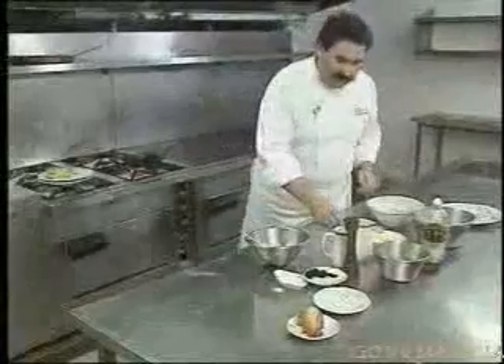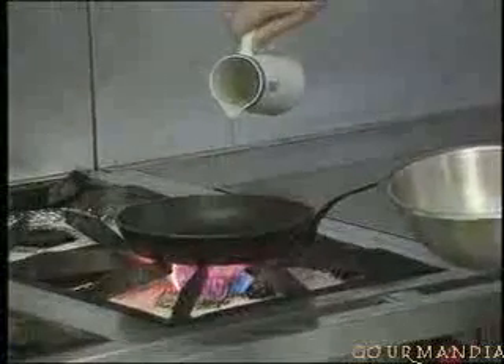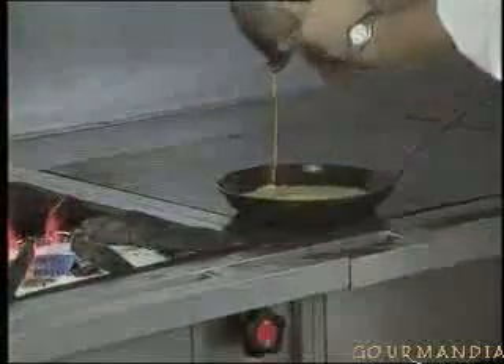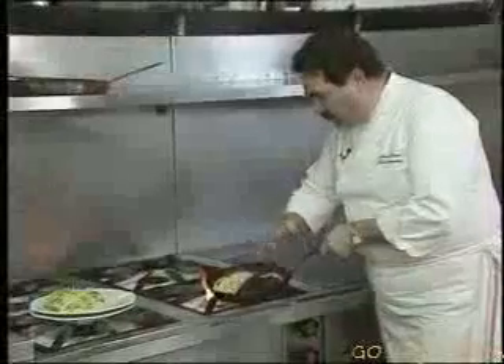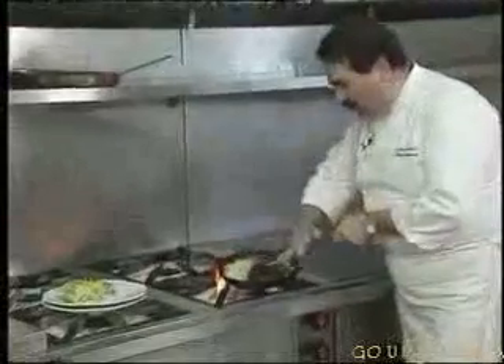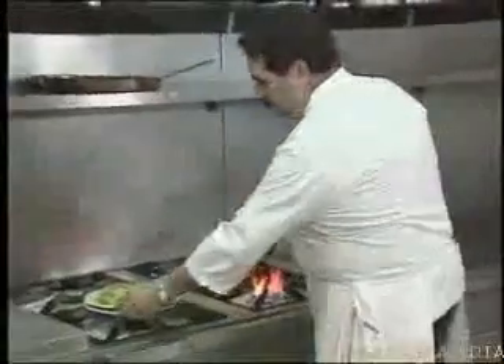My frying pan has already been slightly preheated. I add a touch of oil, just to grease the bottom, and a small knob of butter. It mustn't turn brown. And the omelette has to be cooked very quickly. So roll it around — more or less runny according to how you like it. I roll it around like this, and then a little trick of the trade: you hit the edge of the pan with the palm of your hand to unstick the omelette. And there, it's ready to go on the plate.